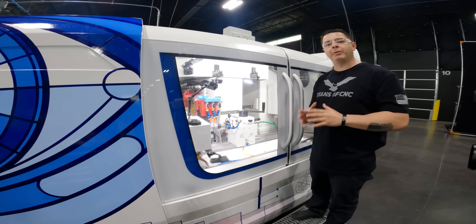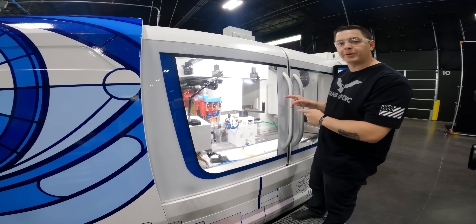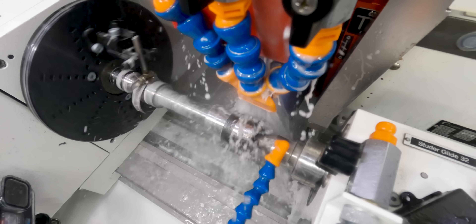To save time, I already went ahead and dressed my wheel to a finer finish, and you can already see the difference between this roughing operation and the other ones.